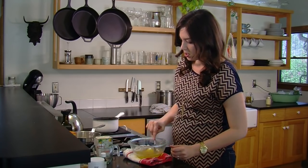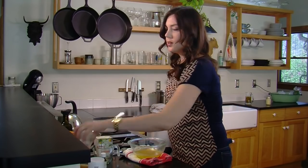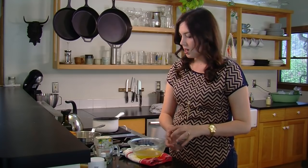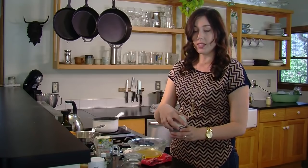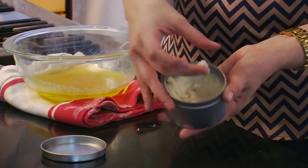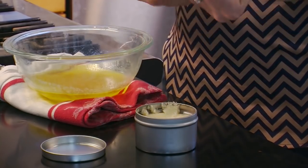Give it one more stir and just pour it into a glass container. I have this handy little mason jar, or you can also use one of these tins that I got at my local health food store. This is actually a finished hand lotion that I made earlier. Just massage it into your hands and use it as you would any normal lotion.